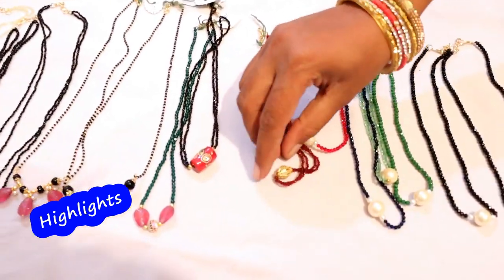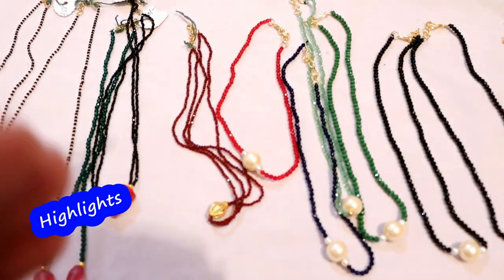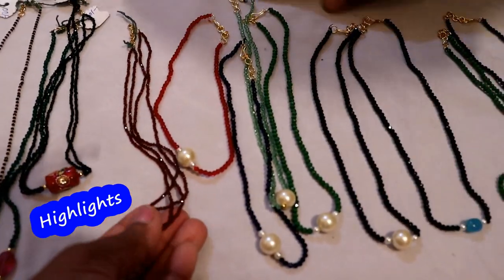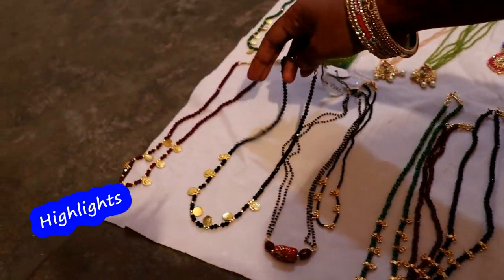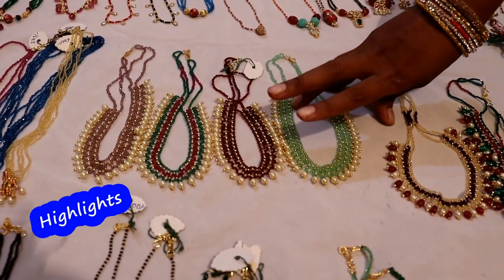This is a dolak bead. This is a seized stone. So this is a simple way. You have to customize the design of the beads. Yes, the length is a healthy neck.